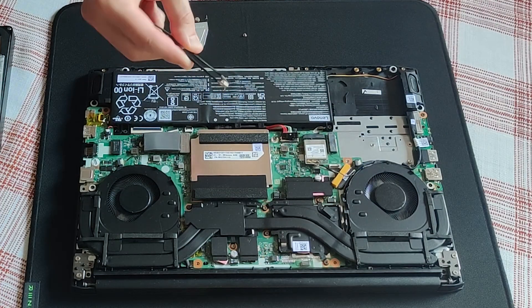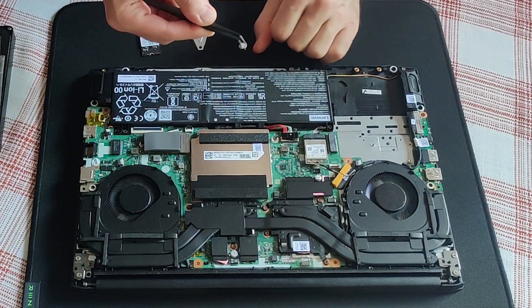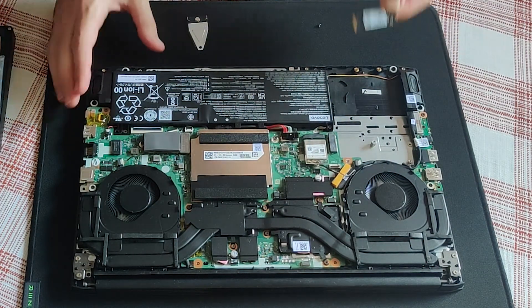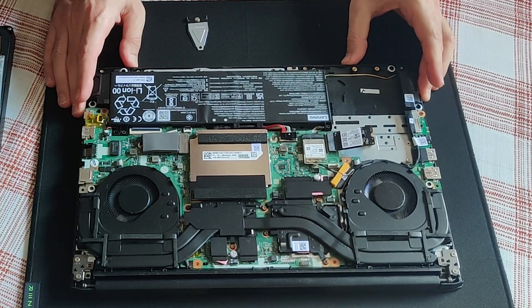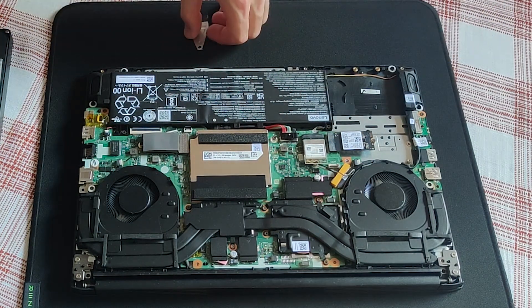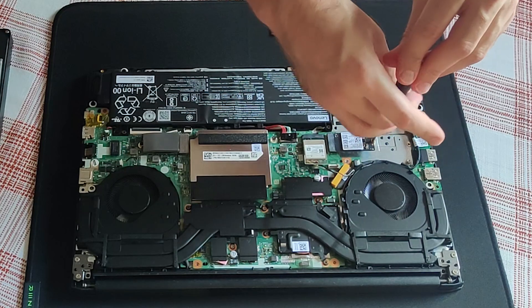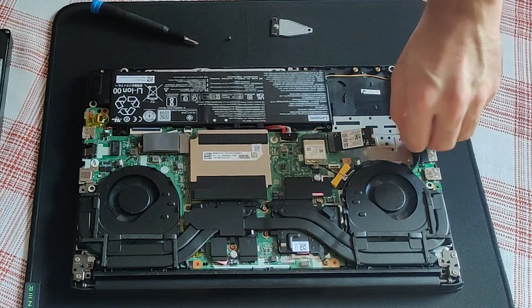I have to use this standoff and this small screw to fasten the M.2 drive in place. Now, where did I put that screw? Oh, here it is. In case you will ever need this extension — I managed to unscrew the standoff as well, so just move it a bit further away.